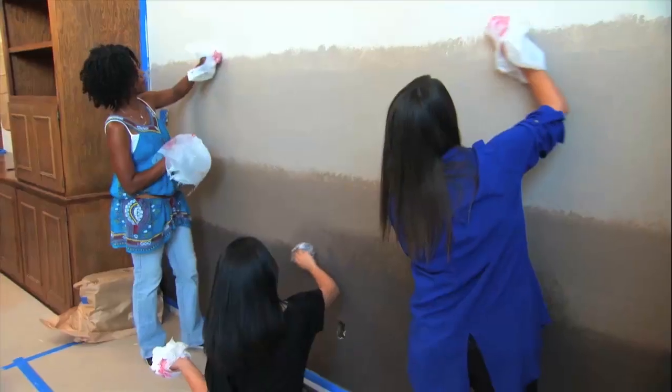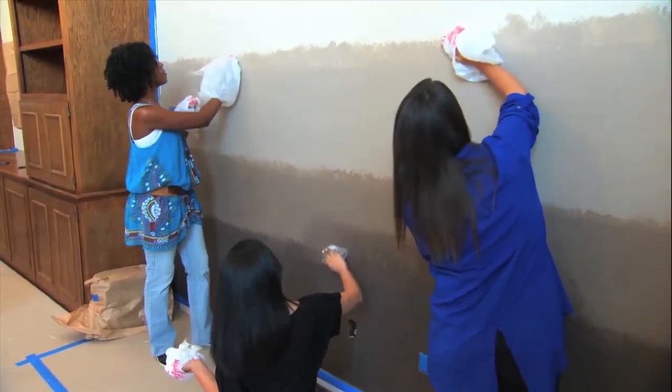Let's try it out. Remember, the paint dries darker, so right now it looks really obvious, but once it dries, it'll flow a lot better.